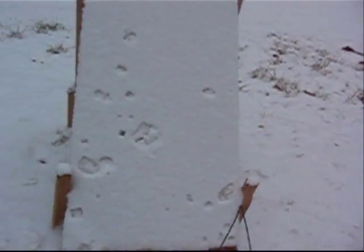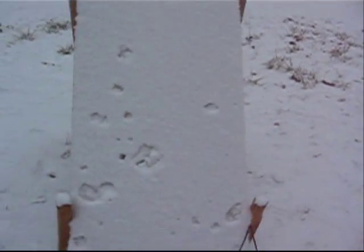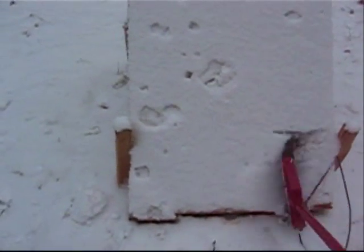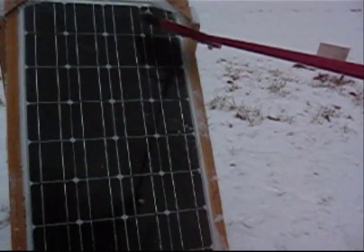Take a look outside here. I'm out here at the solar panel — you can see she's covered with snow, and I just showed you the reading. I'm going to clean it off here, and we'll go back in and see what kind of reading we're getting once I take this snow off.